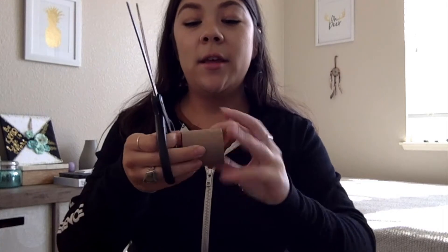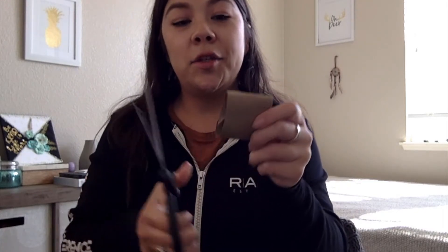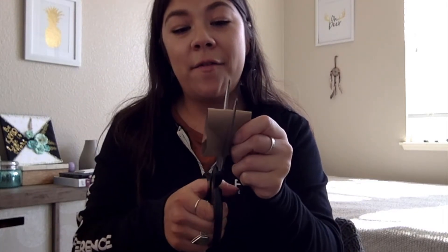So what you're going to need... Okay, you're going to take the cardboard roll and you're going to cut it in half. Then you're going to cut it into another half like so.